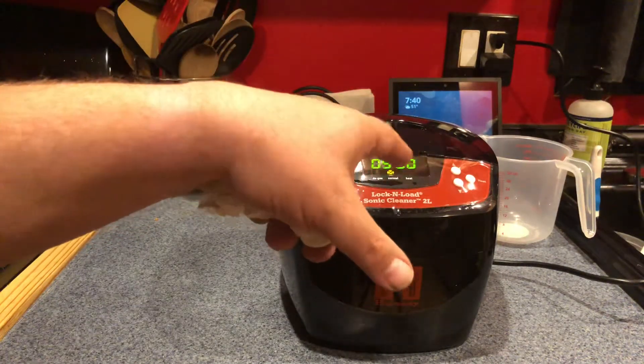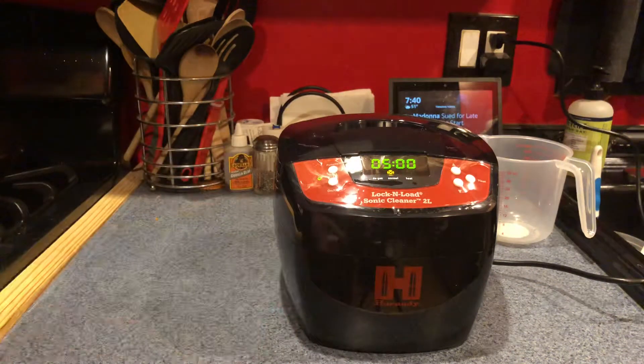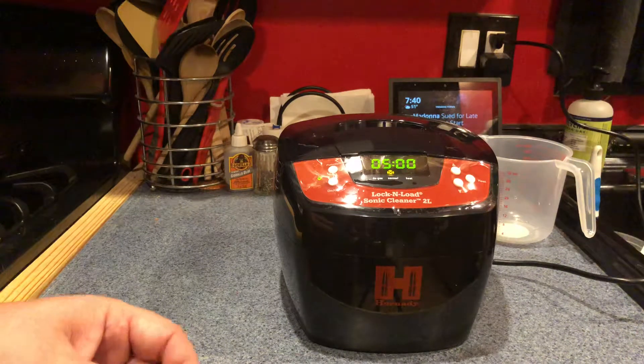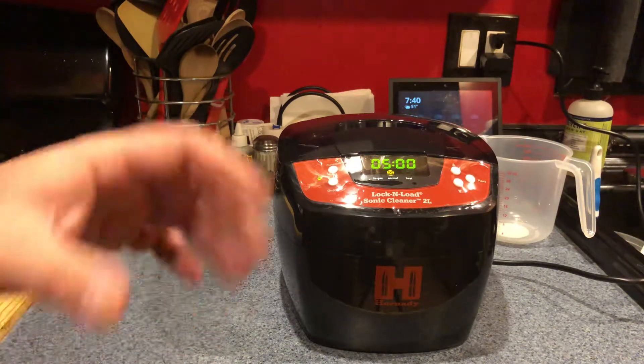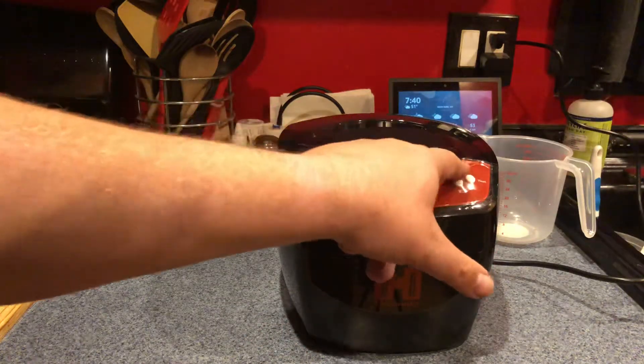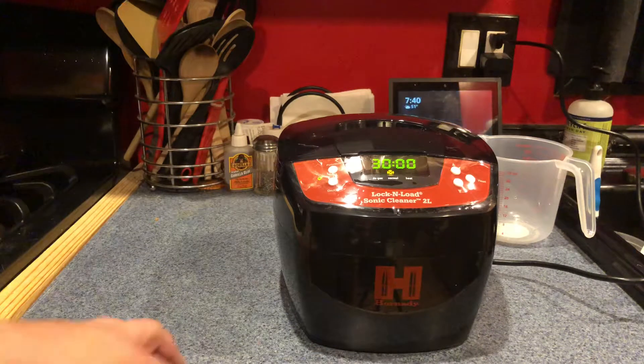The machine works in five-minute intervals and there's also a heat function. I'm not going to use the heat right now since this is my first time — let's try it without heat first and see what results we get. Then we can try with heat later. I'm going to opt for the full 30 minutes and see how clean it gets.